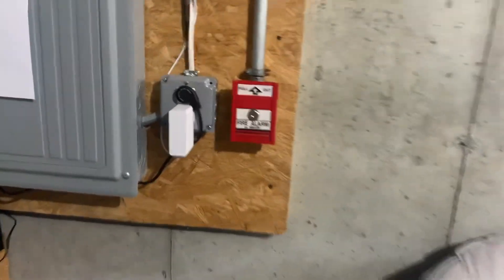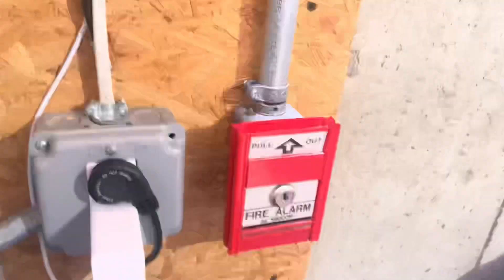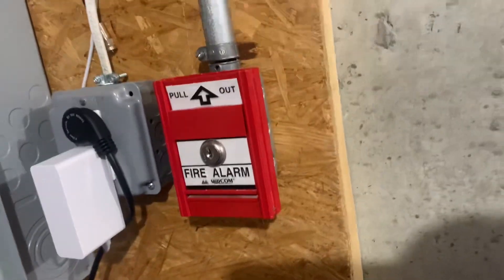I'm gonna get this one again so I can show you guys a design flaw. You don't even have to pull it all the way, it'll just work — see?